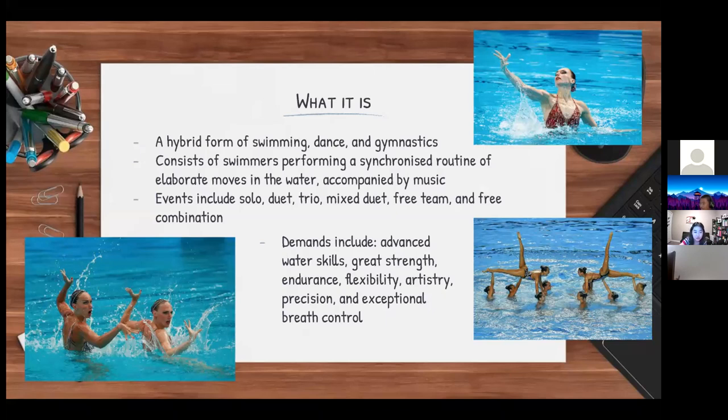Events in artistic swimming include a solo event, a duet, a mixed duet (a female and male duet), a free team, and a free combination, which is a 10-member routine. This is a really difficult and challenging sport demanding advanced water skills, great strength, endurance, flexibility, artistry, precision, and exceptional breath control.